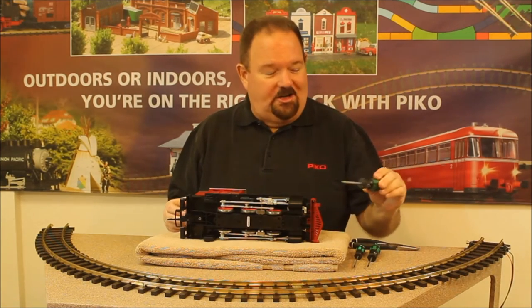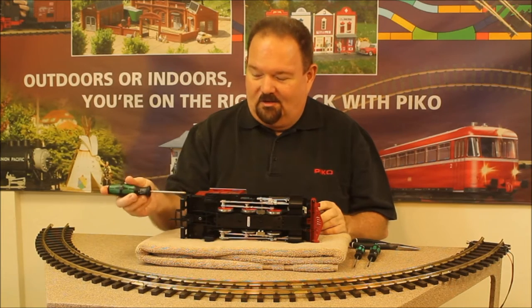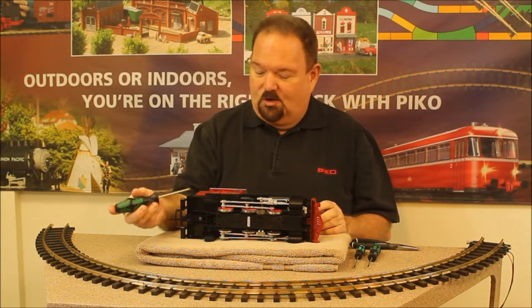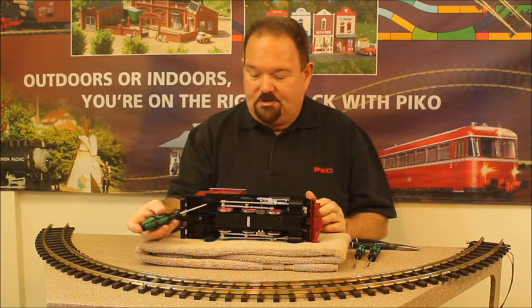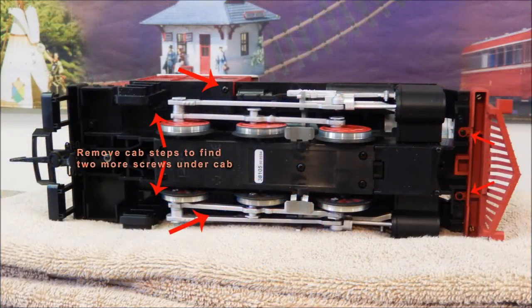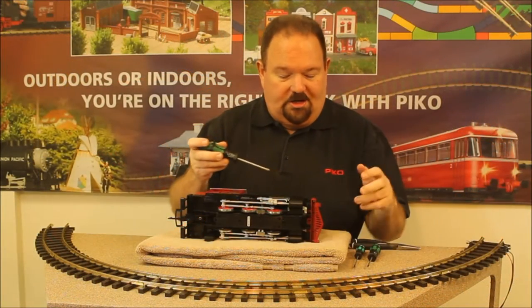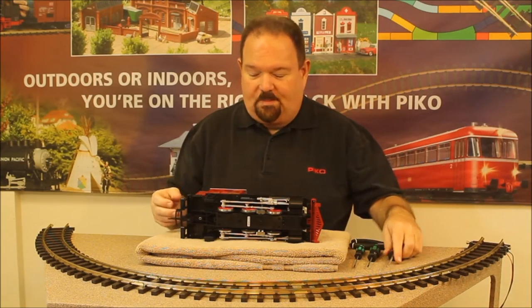We'll need a few tools. Your handy dandy Pico screwdriver set will work for most of the process. The larger Phillips screwdriver will work on most of the screws on your Pico loco. The first step will be a couple of screws underneath the cab, underneath the engineer's step ladder, one here at the front of the cab, and then a couple of screws that hold the cow catcher on — if your loco has a cow catcher or a pilot beam — and we'll remove those and get underway.